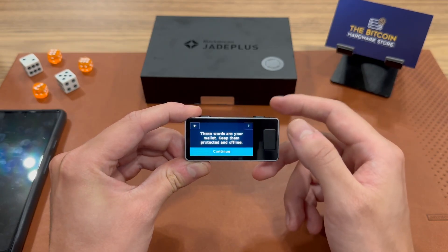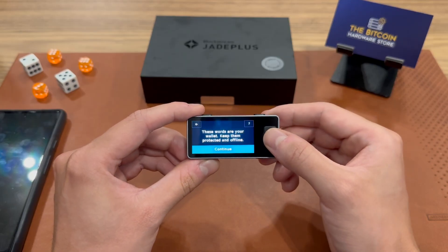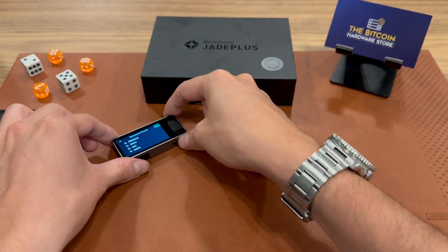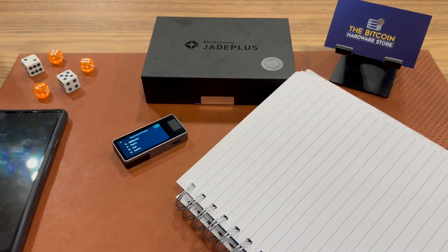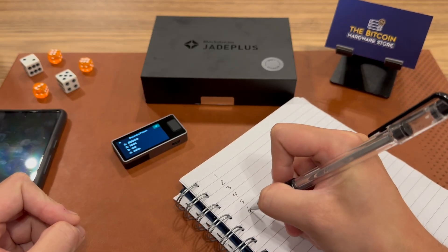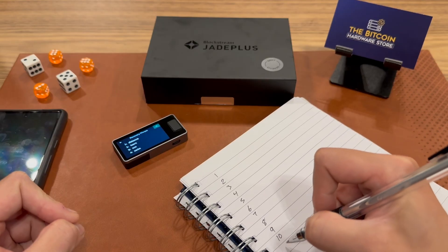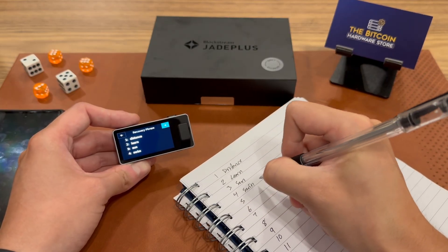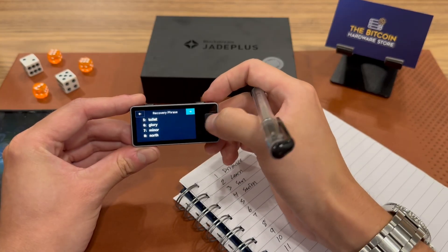These are the words to our wallet — we should always keep them protected and offline. Now I can see my recovery phrase, so I'm going to follow along with the Jade and write these words down completely offline. Please never take a picture of this, don't put it on an Excel spreadsheet or a Google doc. If anybody hacks your cloud, they have access to your Bitcoin. Write these down, and in the future think about getting a metal backup. Let me go ahead and write all 12 words down in order — the sequence is extremely important when you're recovering your Bitcoin wallet. You can click the arrow to move to the next page.